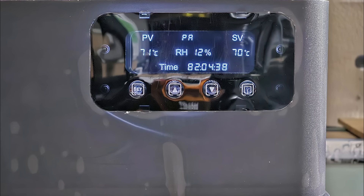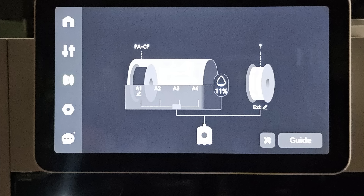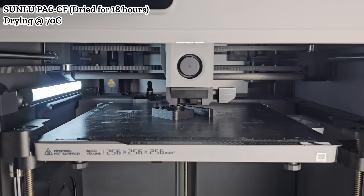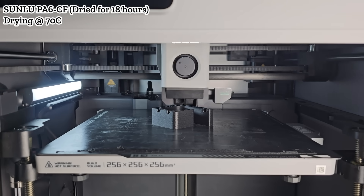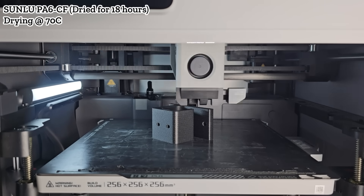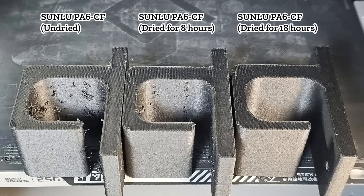I dried the filament for another 8 hours, so by now the spool had been drying for nearly 18 hours. The sensor showed 12% humidity, and the AMS showed a similar reading of 11%. I printed the same model again and this time it looked pretty good. Comparing all three models — one with no drying, one dried for 8 hours, and one dried for 18 hours — the improvement was obvious. Generally, 70 degrees Celsius is still not ideal for drying nylon, but if you dry it long enough, it still works pretty well.